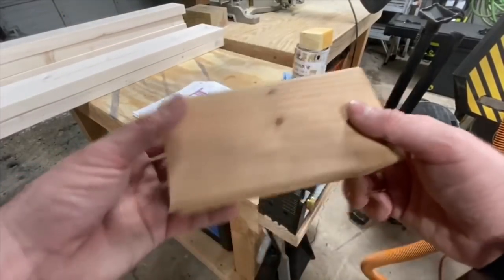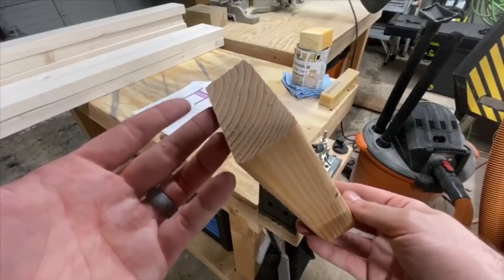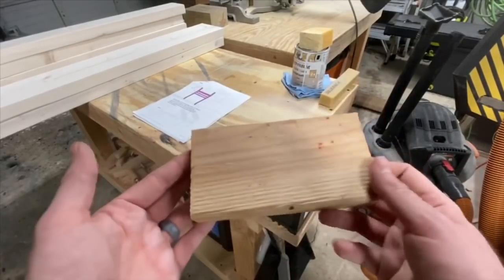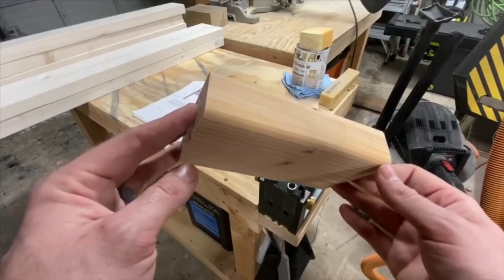One quick recommendation before we start using the pocket hole jig: take a block of wood for whatever size you're using — this is just a block from a 2x4 — and set up the jig to use it with something like this and test drill some holes. That way you know what you're getting into before you start messing with your finished pieces.